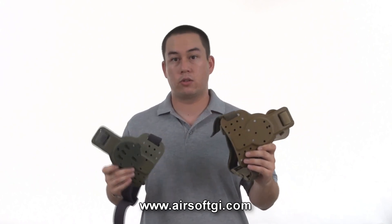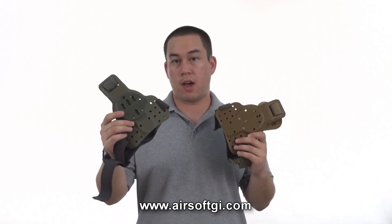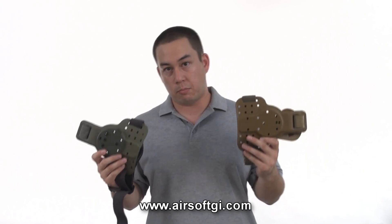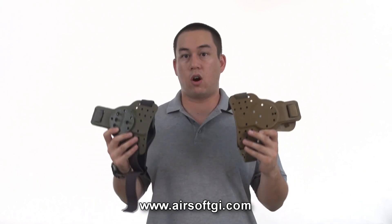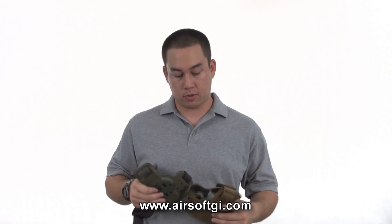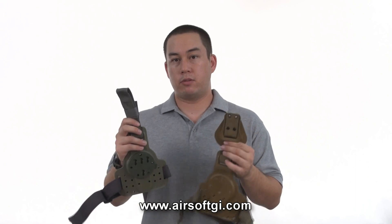Likewise, if you have an RTI holster, you must purchase a drop leg panel with the RTI interface. All of the drop leg panels sold by Airsoft GI from G-code are ambidextrous, so it doesn't matter if you're left or right handed. However, there are a few more differences between them, such as how they mount to your belt.